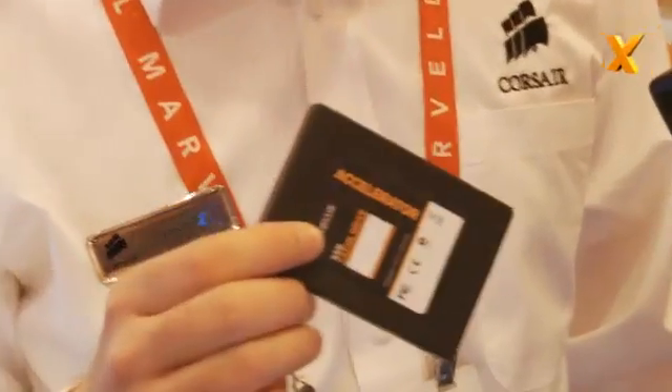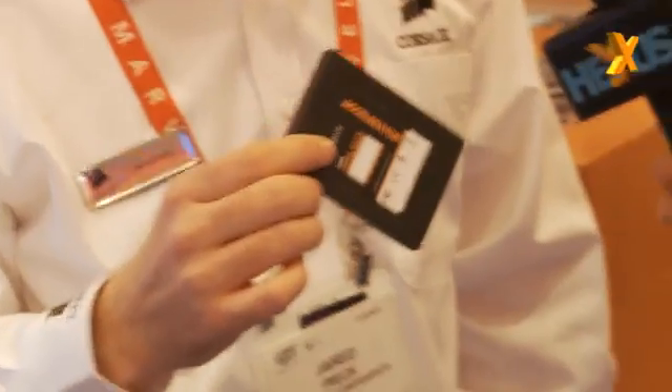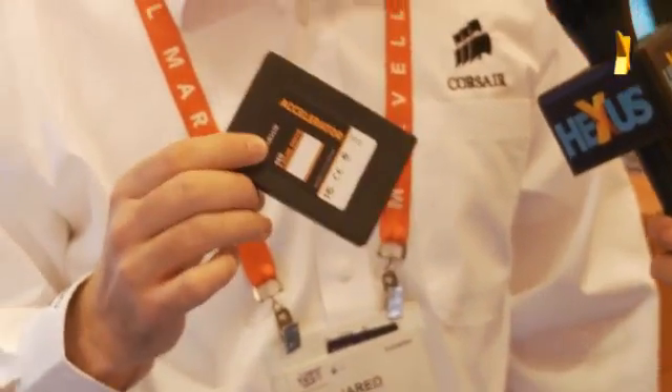Absolutely, so it is an SSD but it's a different approach. What we're trying to do with our new Accelerator series is actually provide a way for people to get a lot of that SSD performance for really good value and to make it really easy. Basically you plug this in, you've got your regular hard drive, and the operating system manages the interaction between the two, but because it's got an SSD inside it, it's a quicker overall experience.